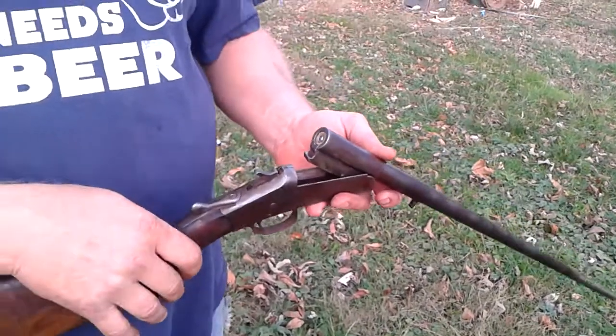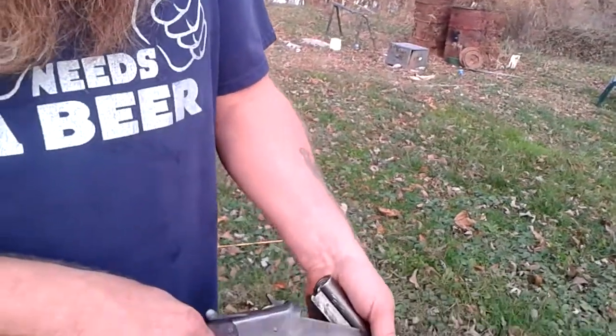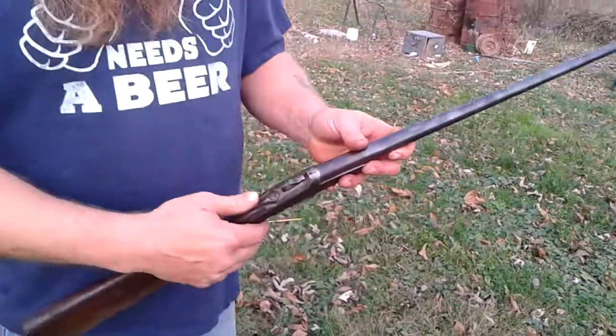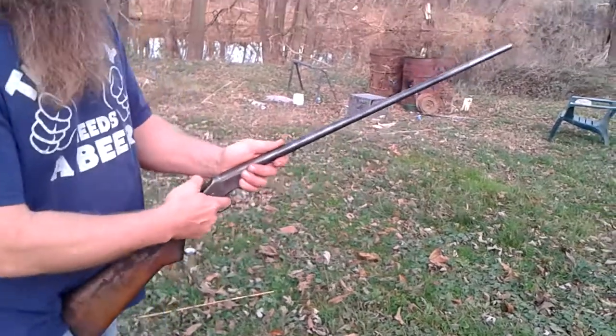Obviously you can't shoot a 45 long colt out of this, although I might just see if it blows it up just to see what happens — test it against the wall, buck steel barrel, see what happens.